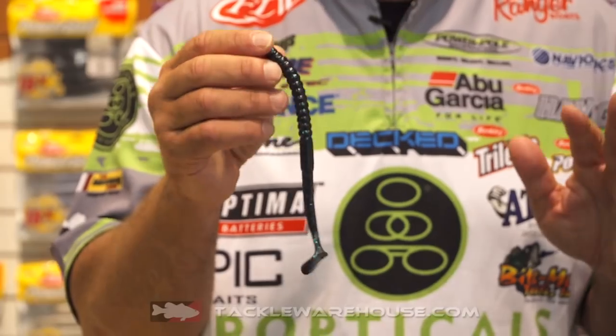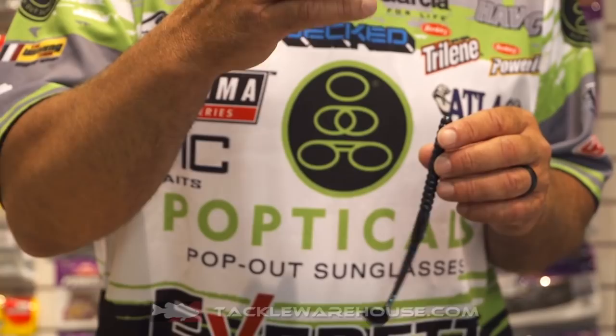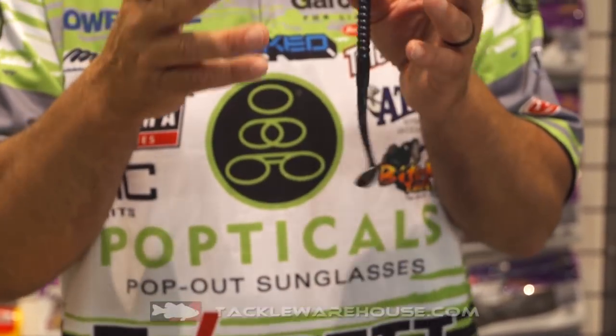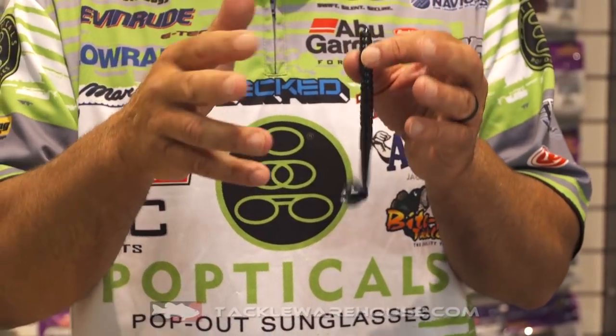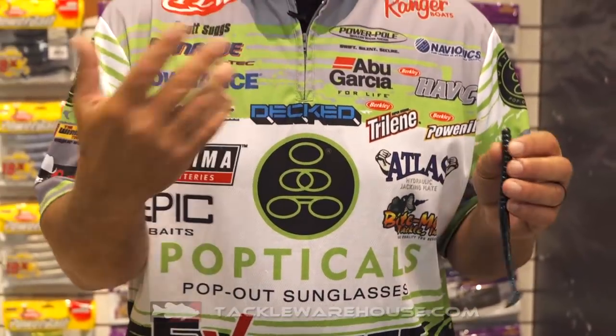Deep grass, it doesn't matter — just as long as I'm fishing grass. I love to tip grass with this bait. I also fish it on top a lot. I rig it on an EWG-type hook with no weight on it, reel it fast, buzzing it through bank grass and different things, and the tail really kicks and causes a big splash coming through the water, making a lot of noise.